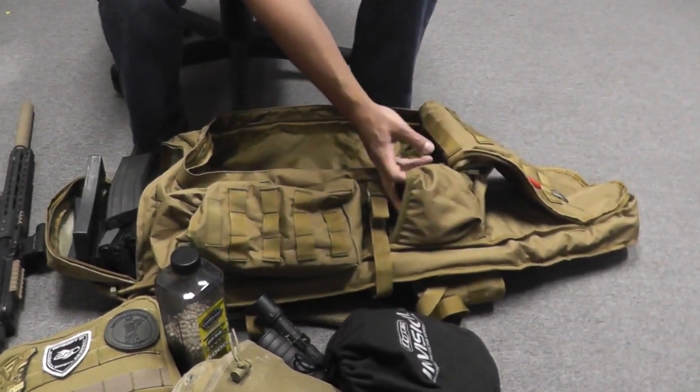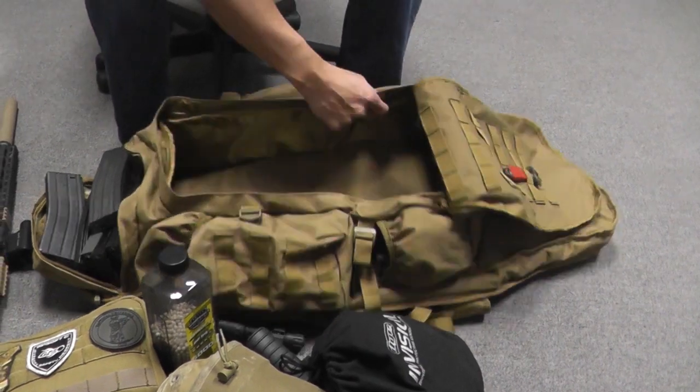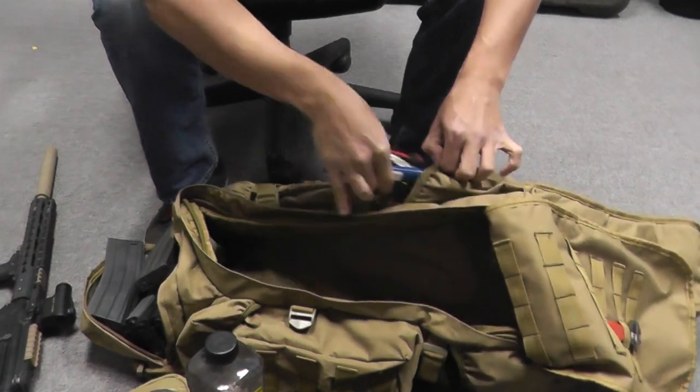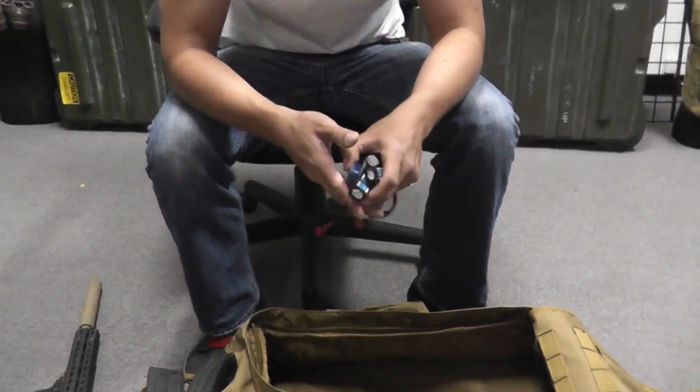I designated this to be my accessories bag, so I have a lot of extra accessories if I want to change things up — flashlights, grips, rail covers, stuff like that. In here I'm going to have a barrel bag for when I play SC Village or Hollywood Sports. Over here on the side I've got about four or five batteries for whenever I need to change batteries or if a buddy needs one at the last moment.